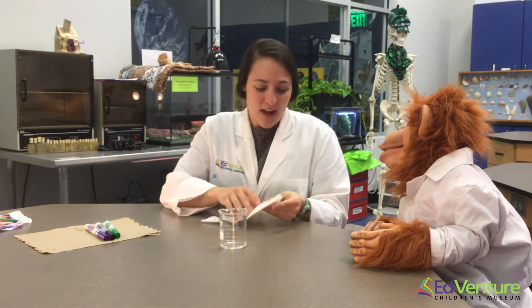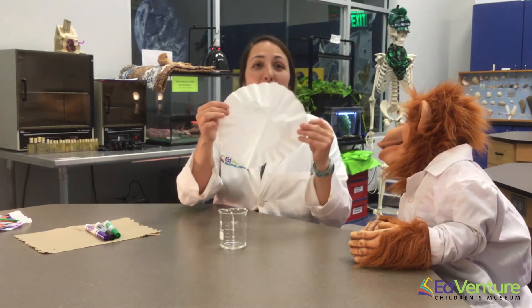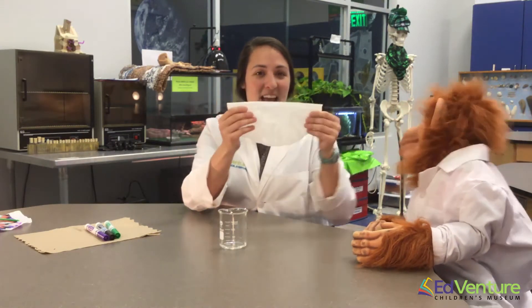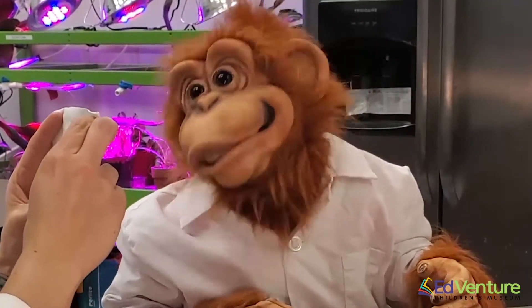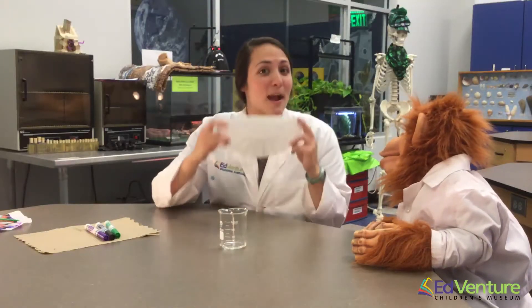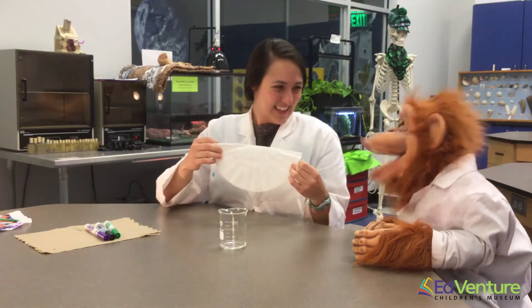So let's take our coffee filter, and what we're going to do is fold it in half — just like that. What do you think that looks like? That sort of looks like a quesadilla! He's right — just like a yummy quesadilla!